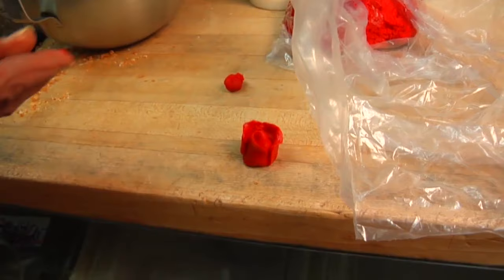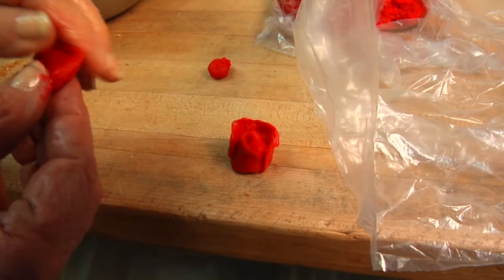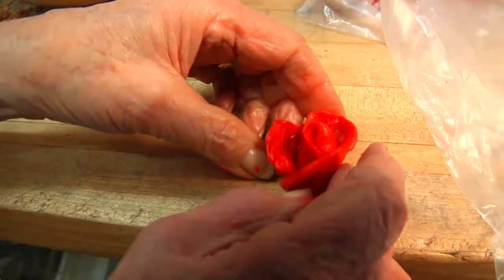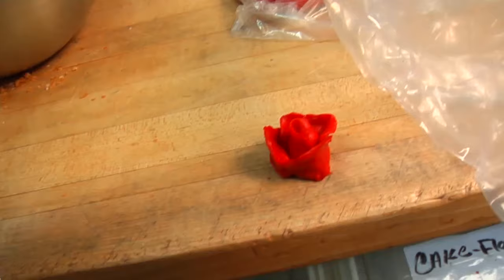When we get finished with this flower, I will show you how large it can become. What you're doing is pulling it out with your fingers very carefully, thinning it out. So there you get the beginning of a rose. When that dries, it will be firm and hard.